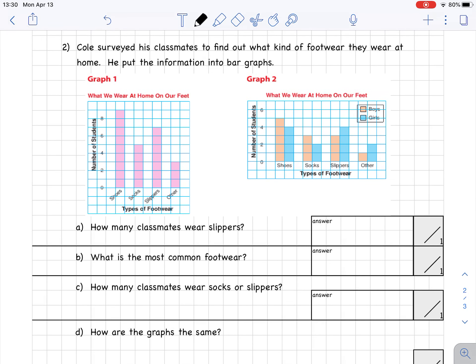Let's move on to question number two. Cole surveyed his classmates to find out what kind of footwear they wear at home and put the information into bar graphs — here's graph one and graph two. Part A: how many classmates wear slippers? Totals are found in graph number one. I find slippers and count up the scale — slippers goes all the way to 7. Seven classmates wear slippers.